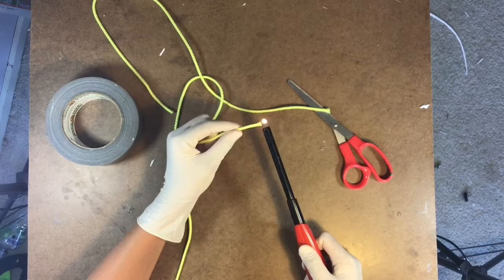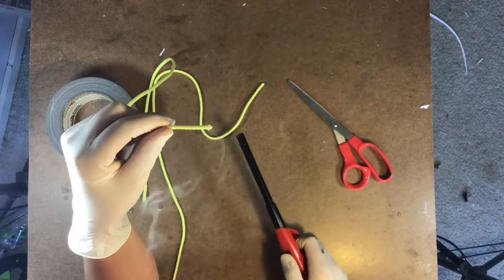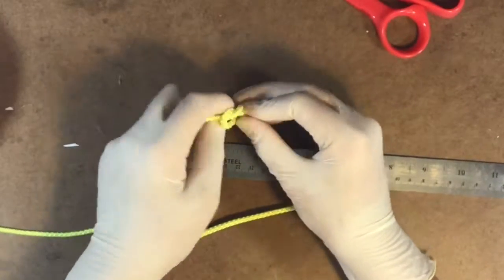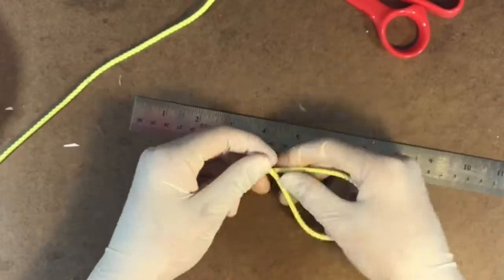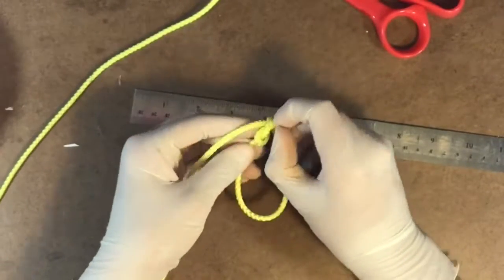I put a link in the description to the materials you will need. On the end of one of the pieces, tie a knot. Then on the other cord, tie a knot around itself so you can change the size of this loop.